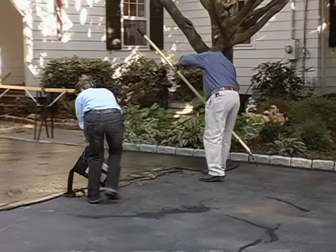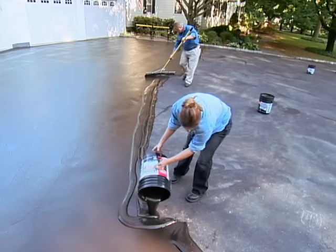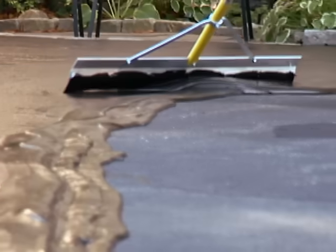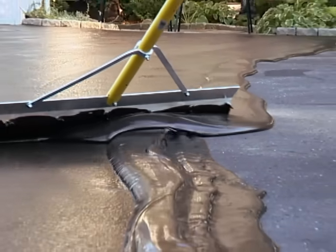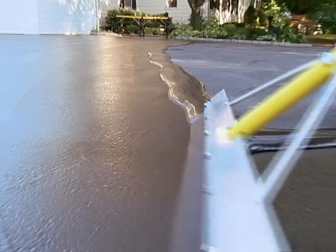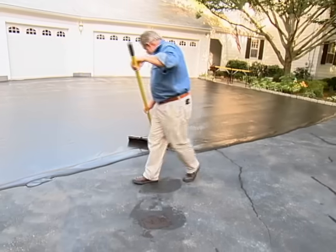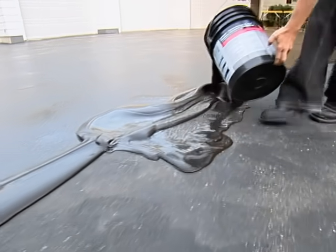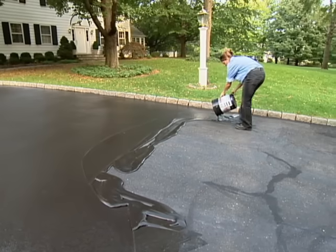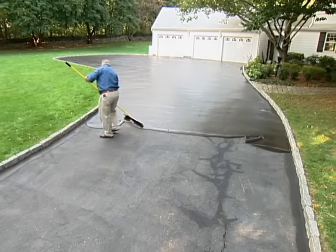Here is where a second person helps a lot. My friend Tila Keller has agreed to lend me a hand on this next phase. She's pouring the resurfacer on the driveway ahead of me, while I follow behind with a wide squeegee, spreading it out evenly. There is definitely a technique here — the idea is to move in a continuous back and forth pattern, always working with a wet edge, while Tila keeps a fresh stream of material flowing ahead of me. We started at the head of the driveway and will work our way to the street.